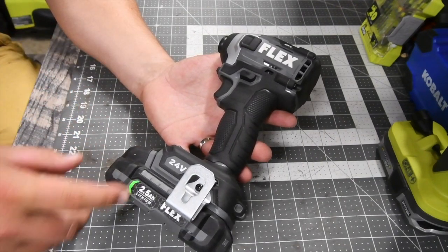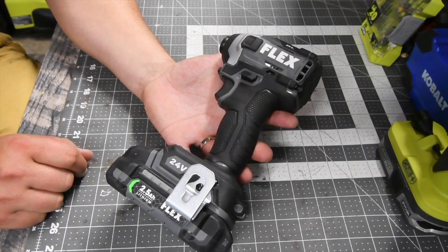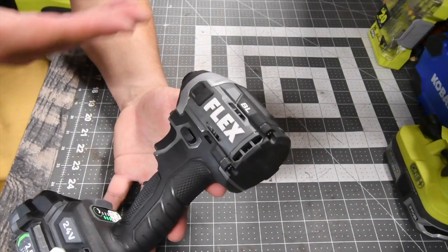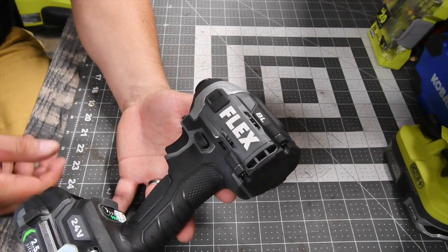They have a 2.5 amp hour, a 5 amp hour, and an 8 amp hour. I also believe they have a 12 amp hour battery. That has been the two-minute review of this Flex impact driver, and I'll see you guys in the next one.